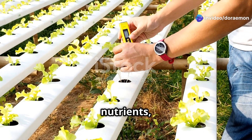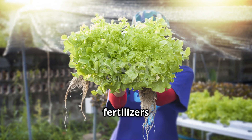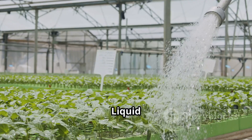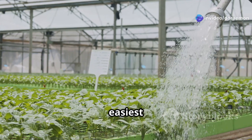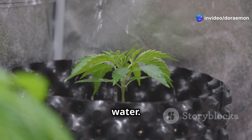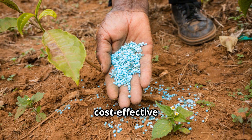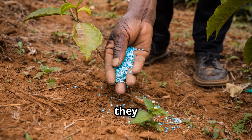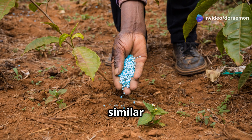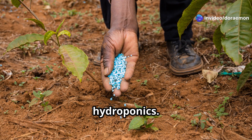Now that you know the essential nutrients, let's talk about how to deliver them to your plants. Hydroponic fertilizers come in various forms, each with pros and cons. Liquid fertilizers are the most common and easiest to use — they come in concentrated forms that you dilute with water. Powder fertilizers offer a longer shelf life and are often more cost-effective in the long run, but require careful measuring and mixing. Granular fertilizers are similar to powdered fertilizers and are best for larger systems or outdoor hydroponics.